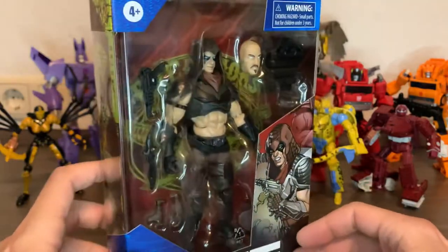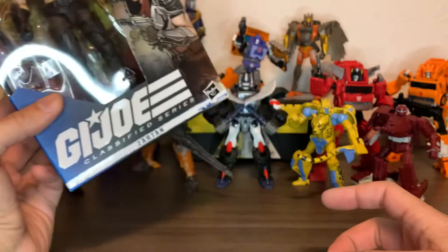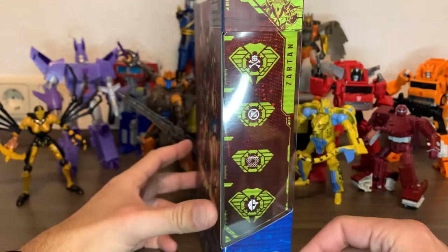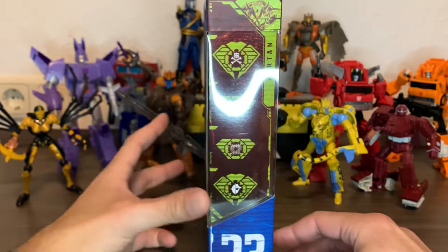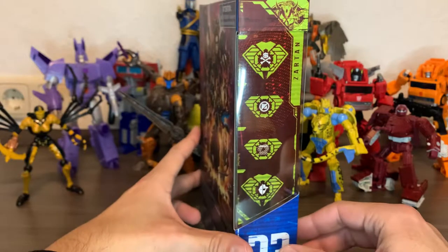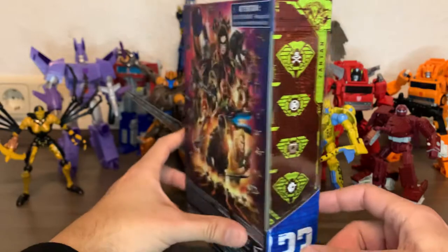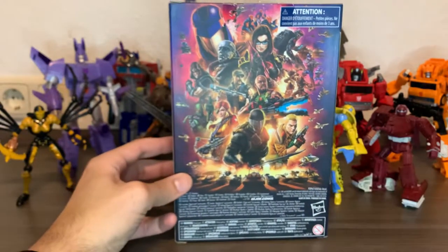He's just a deceiver, a deception artist — I don't know what to call him. If there's something you definitely can't trust in Cobra, and that's already saying a lot, it's this guy.